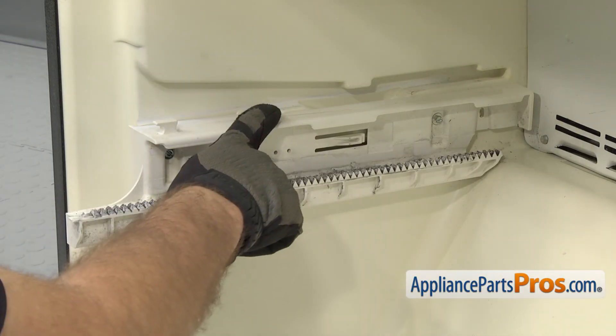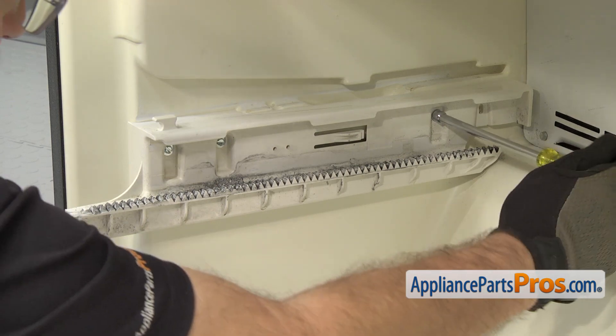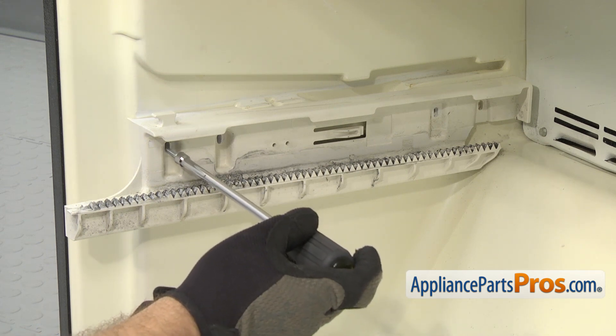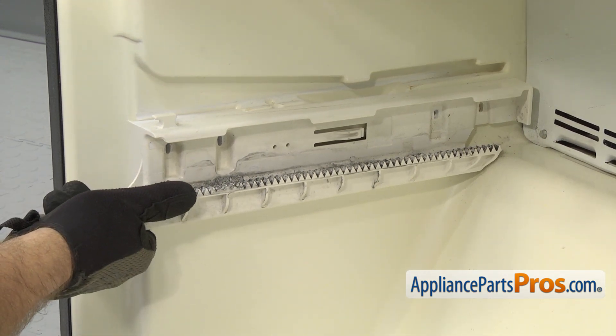Now we can take the end caps off. There's one on each side and each is held in by three screws. We're going to use the quarter inch nut driver to take them out. Once you have the screws out, you can pull it off the side wall and set it aside. The other side comes off the same way.